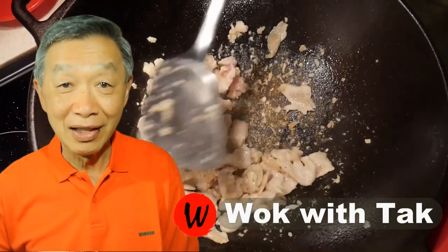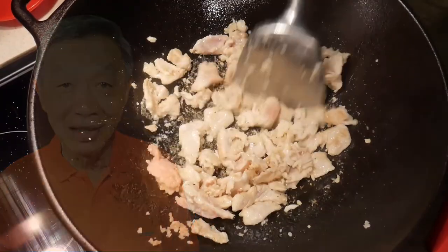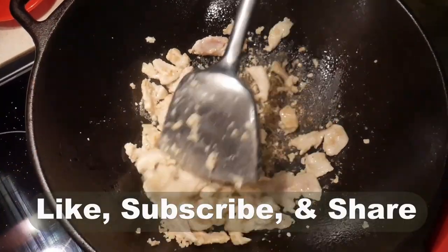Hello, this is Tak Chung from Wok with Tak. Welcome to my YouTube channel. If you enjoy this video, please like, subscribe and share.